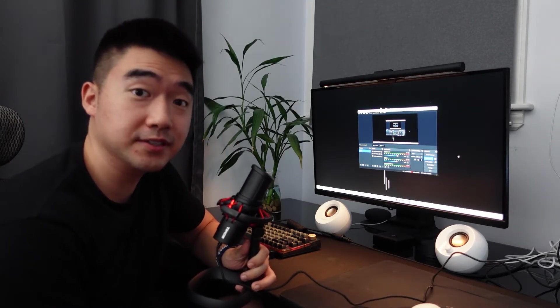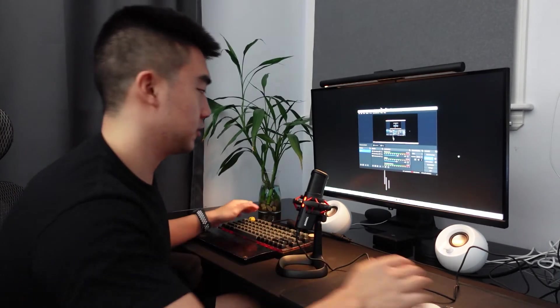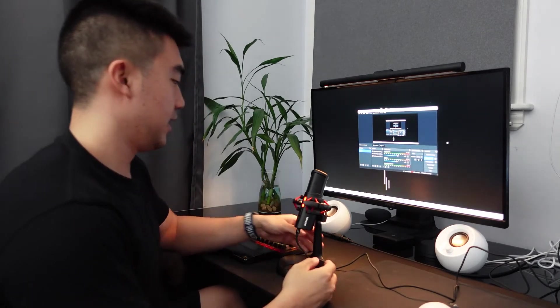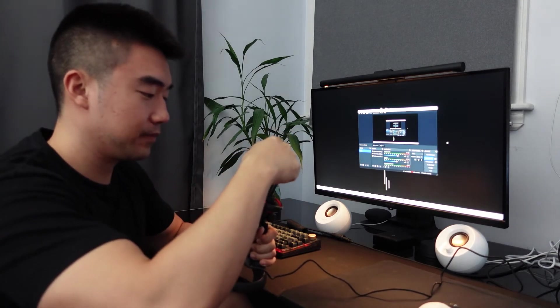This is the mic quality of the Toner Orca 001. I have it really close to my mouth right now, but usually you would have it on the desk while playing games — this is how I sound speaking from a distance. I have it on the max setting right now. Now I'm going to show you that thump sound when you use the mute button — going mute right now. You probably heard that thump.